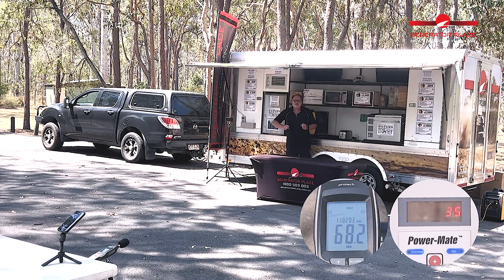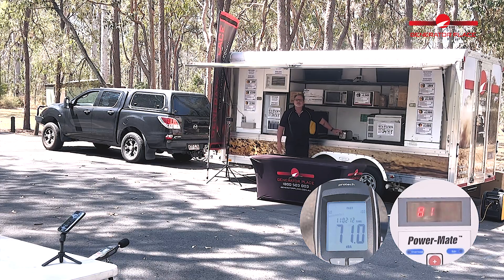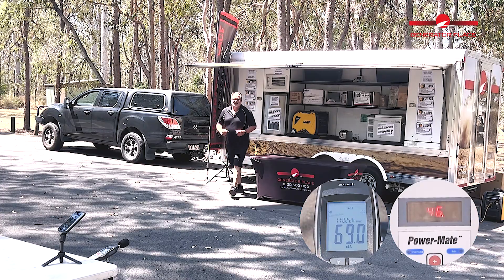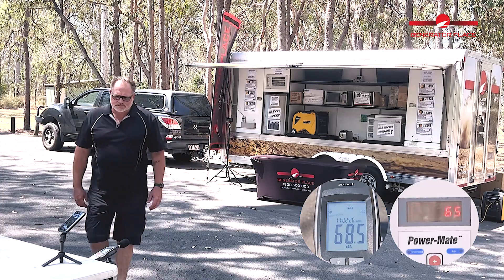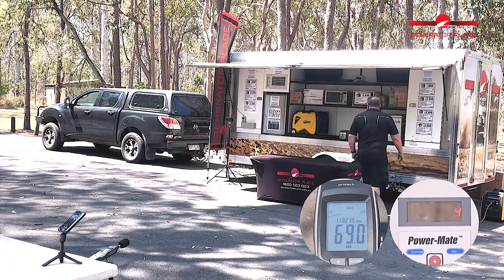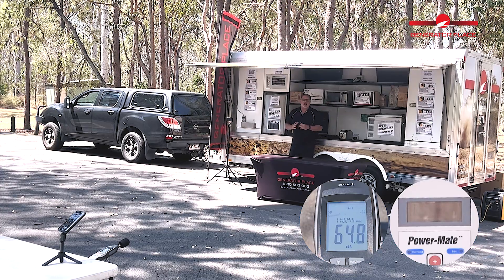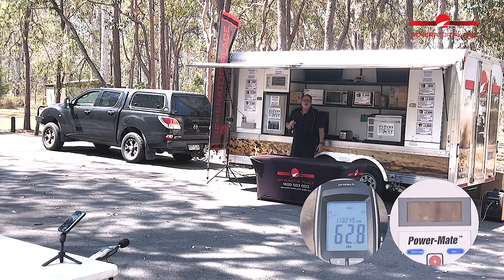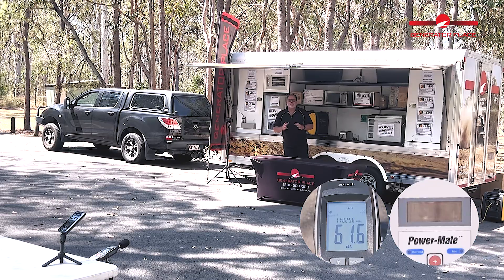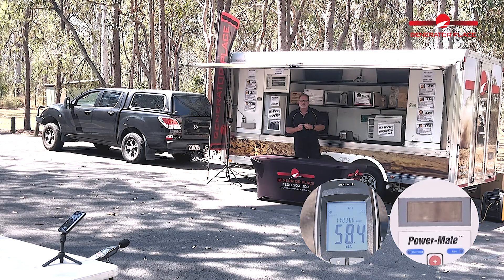Similar to what we did earlier on the smaller units, we want to overload the unit and see what happens. So I'm going to chuck the two-slice toaster on at the same time. We're up to 3550 watts. Decibels sitting around that 69 decibels. So we're running toaster and microwave — and there you go, it's finally overloaded to protect the unit. It held that for quite a while, but it's done the right thing. The microprocessor has shut off the power output to protect the unit. As you saw, it was running at around 3500 watts — the unit is actually rated at 3000 watts, so there is a lot of give there. But at the same time, the unit will still self-protect, which is really critical.